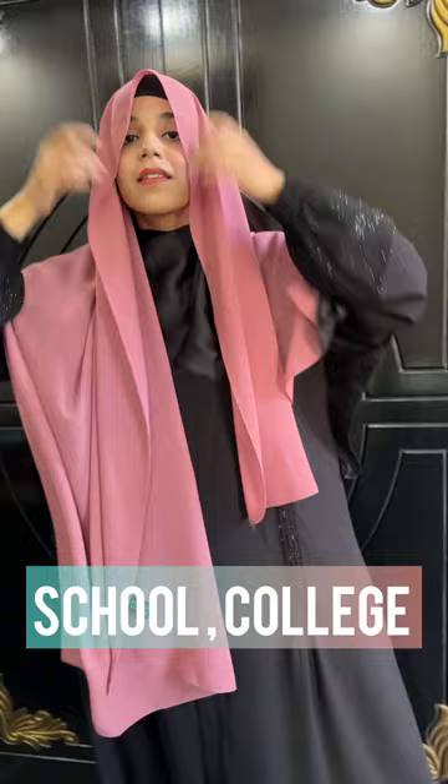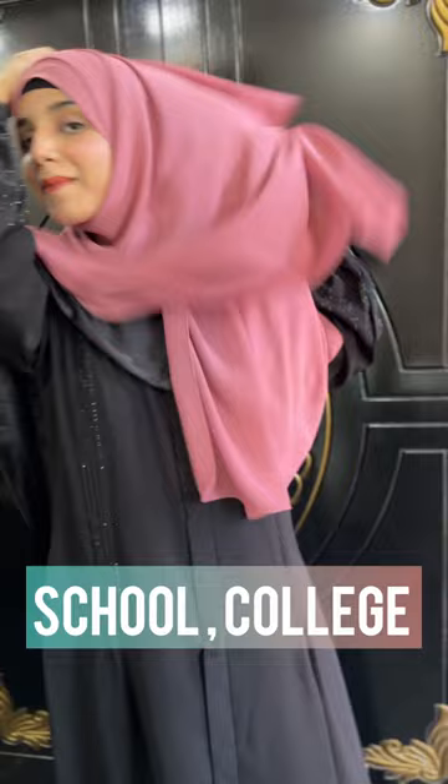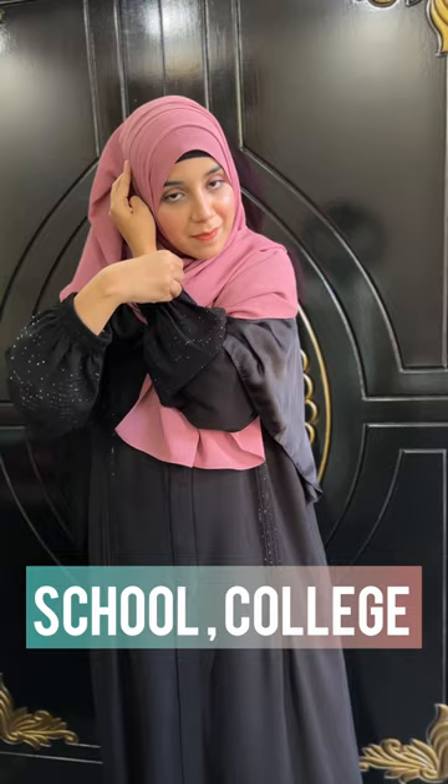For the second style, you have to take a small side and a large side. You want to fold it from the neck, but don't do it from the other side. I always put a pin in my sleeves so that they don't go back. Then you have to take a small layer of the other side and fold it completely. Then take the small side and put a pin up. The front will be covered, with the hijab pinned at the shoulder.